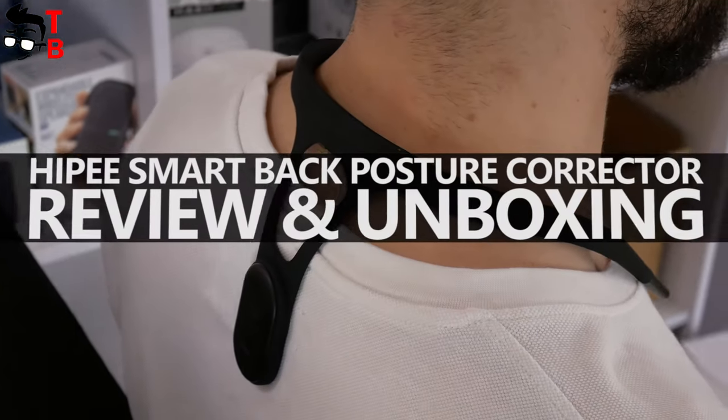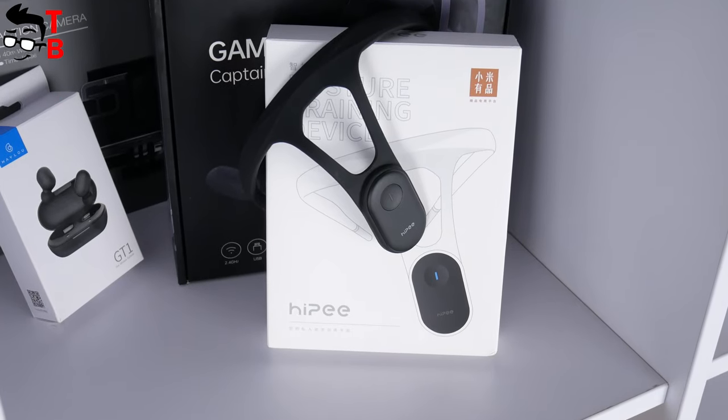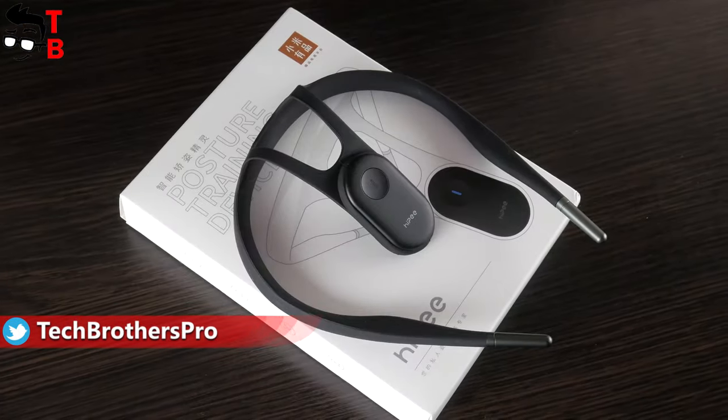Hey, what's up! Today, I have a very interesting device on review. This is a smart back posture corrector from Xiaomi. Actually, the brand name of this device is Hypy, but the real manufacturer is Xiaomi.